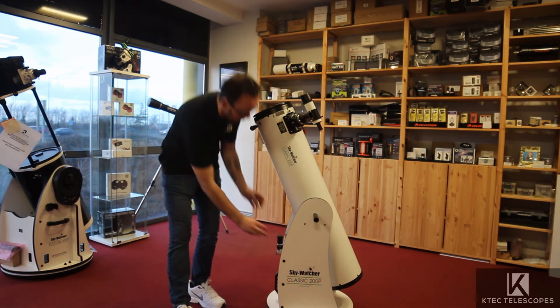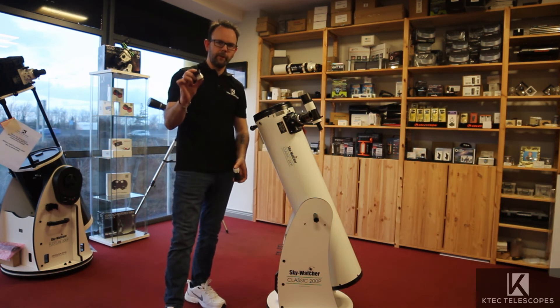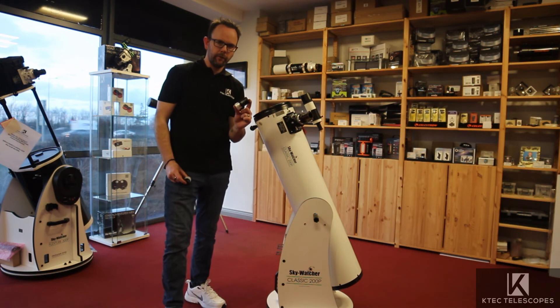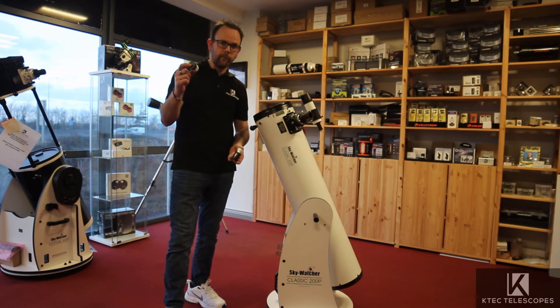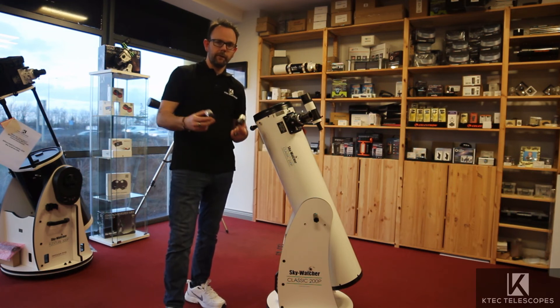Like most Sky-Watcher telescopes, this comes with two eyepieces — both 1.25-inch. One is a 10mm giving 120x magnification, and the other is a 25mm giving 48x. The 25mm is the one you'd use for finding and locating objects and for wide, bright views of deep sky targets, while the 10mm is for higher magnification views of the moon and planets.